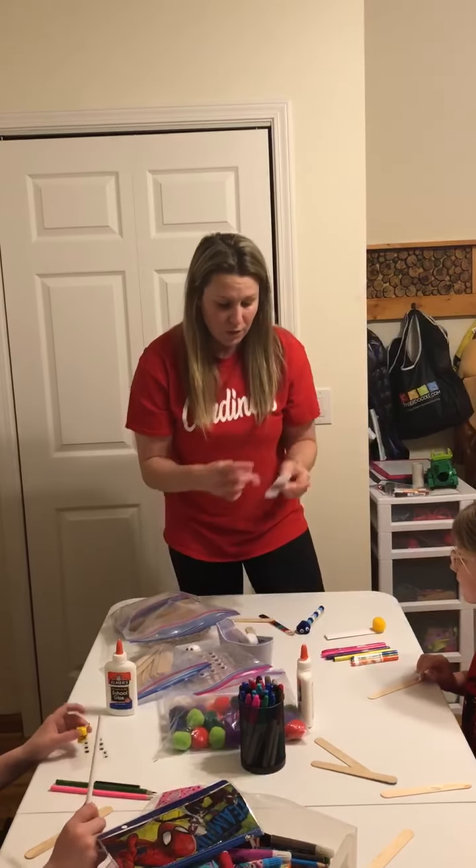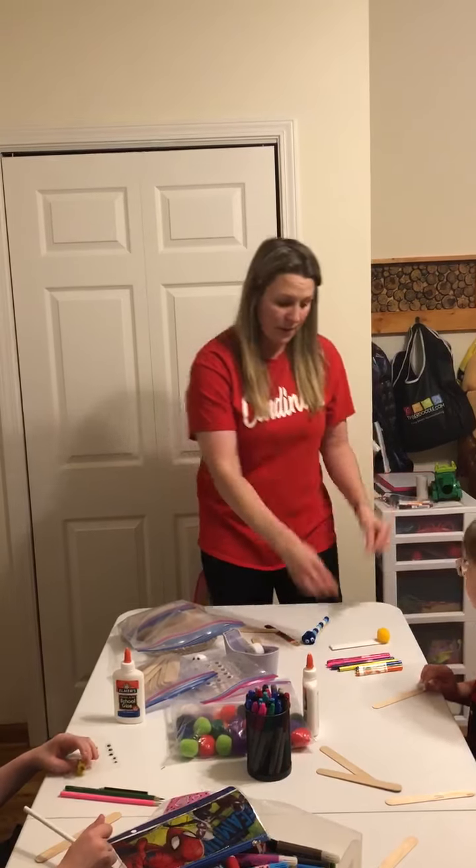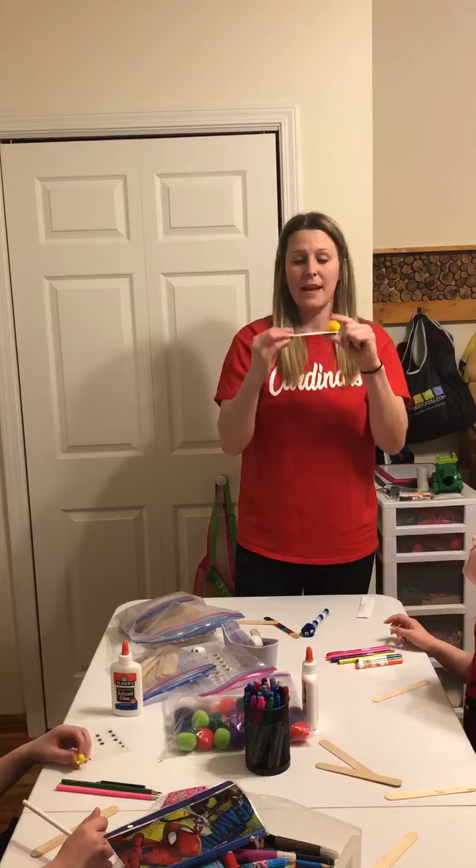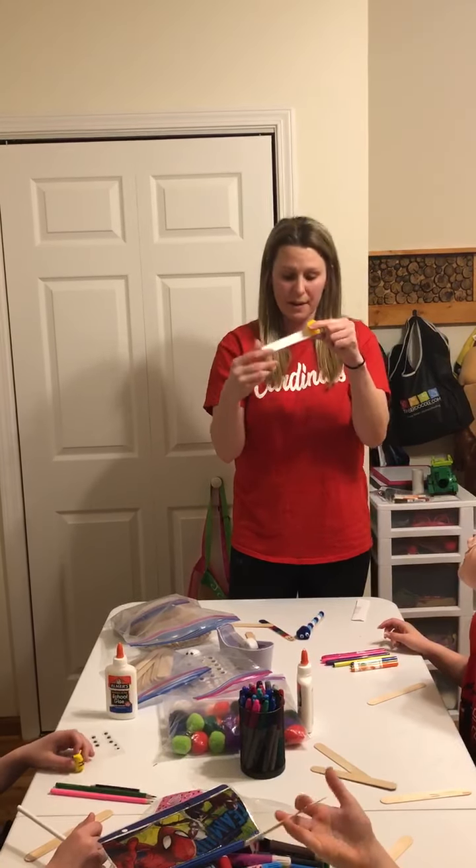The first one I did, I did use the paper and I have glued the pom-pom at the end for the head and I'm going to color its body back here.